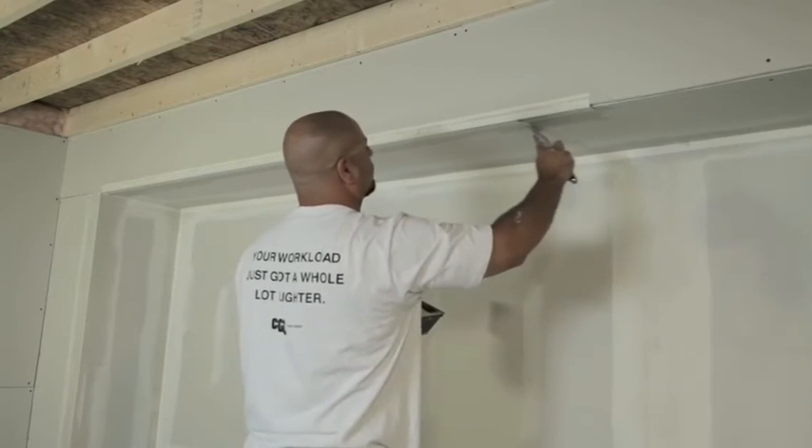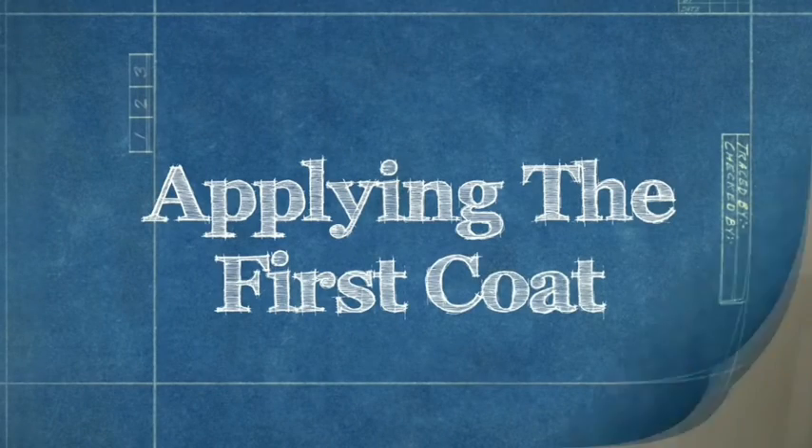Once you're done applying the corner bead, allow it to thoroughly dry. When the paper-faced metal corner bead is dried and firmly in place, it's time to apply the first coat of drywall compound.